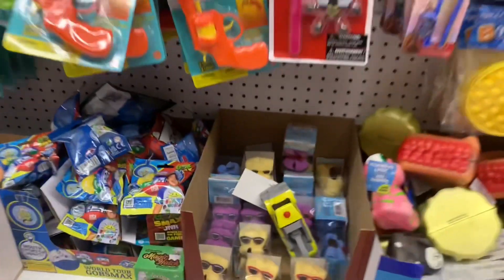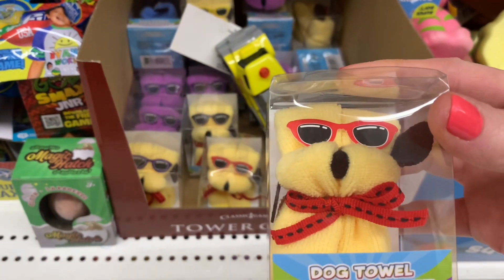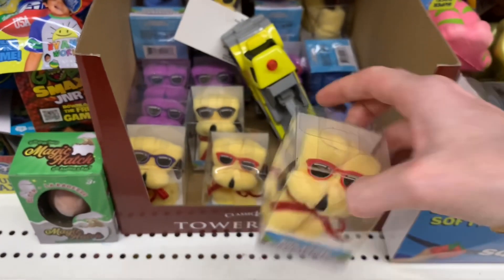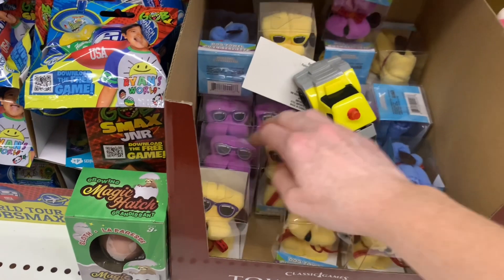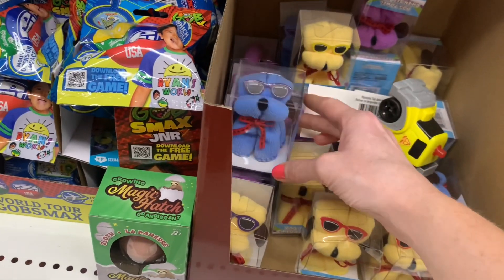Oh, I spy something new! These are so cute — a bath towel in the shape of a dog. That is adorable for a little one. There's blue, yellow, and purple here.